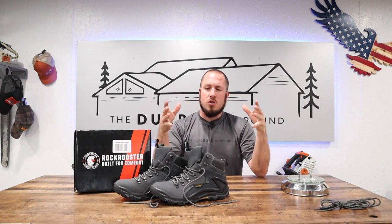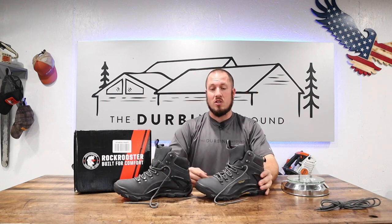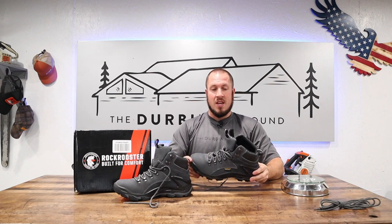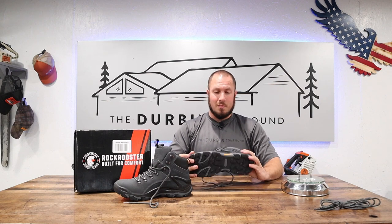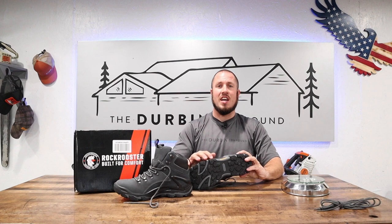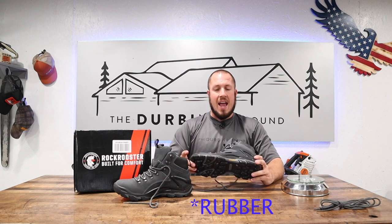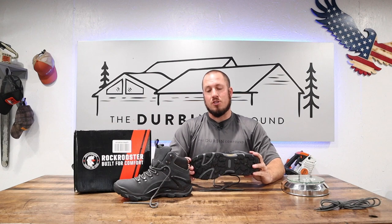Carrying on to the actual boot itself — when you get them out of the box these things look awesome, I'm not going to lie. They look really cool, they feel awesome, they're not overall heavy. This is a nice hiking boot right out of the box. It even has Goodyear on the side — they use Goodyear leather in the boot and the sole, and I can only assume they're going to hold up for many years to come.